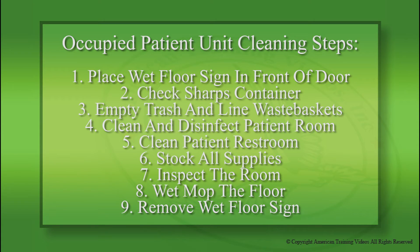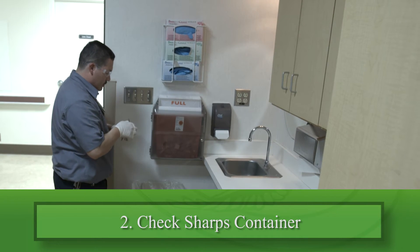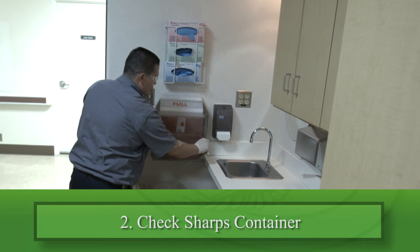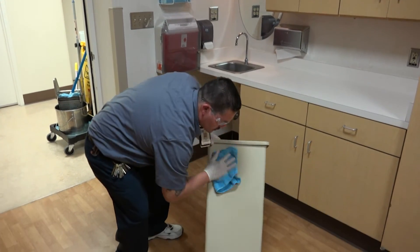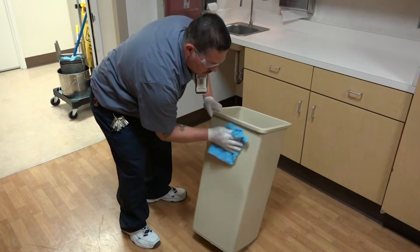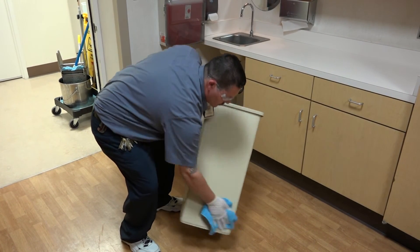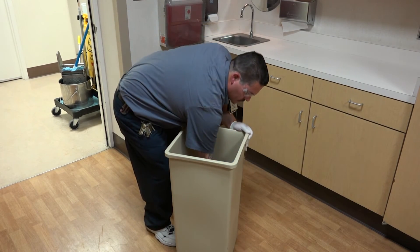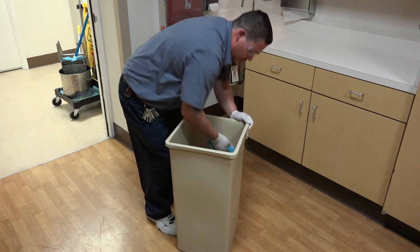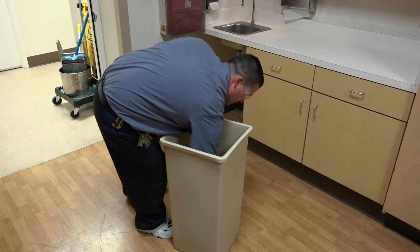We will now discuss each of these steps in detail. The next step calls for you to check the sharps container — change it if sharps are at the fill line. Afterward, clean the wastebasket inside and out with a damp cloth dipped in disinfectant detergent solution and then wrung out. Throughout the cleaning process, remember that germs are everywhere — in corners, small openings, grooves, and the undersides of objects. Be thorough and get rid of them.